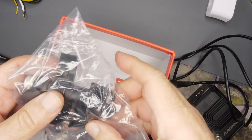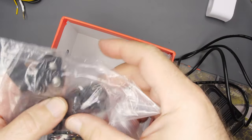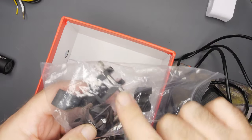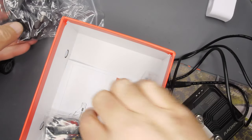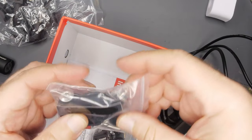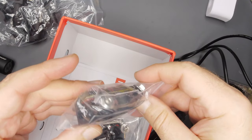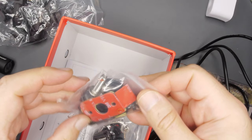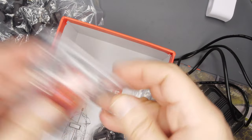I still recommend going through your own dedicated fuse block — I have another video on that. We've got a bar mount bracket, though obviously you won't be using that. And some kind of strap here, plus cable organizers and some sticky tape for the cameras.